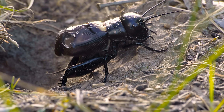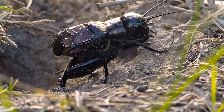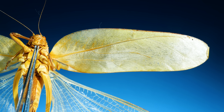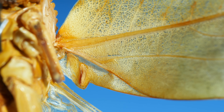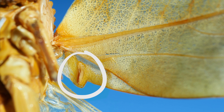Did you see that? It's moving its wings together to make noise. Well, how does that work? Katydids and crickets both make sounds this same way. Take a close look at the underside of this katydid's front wing right here. Do you see that tiny dark line that goes up and down? This is called the file.